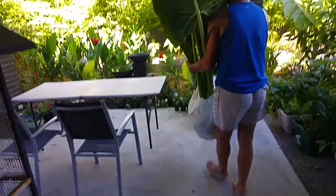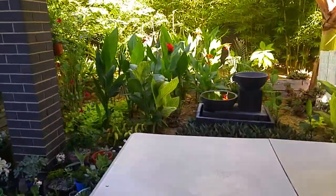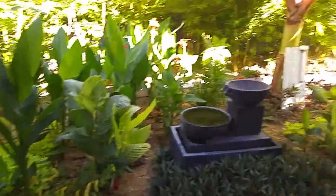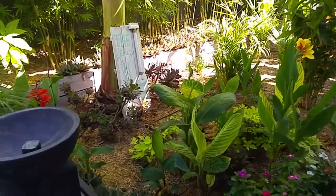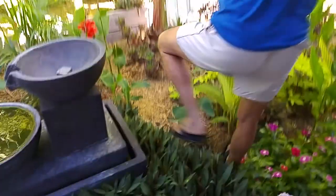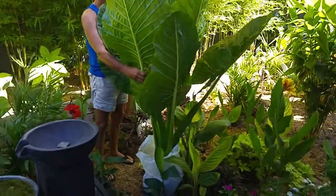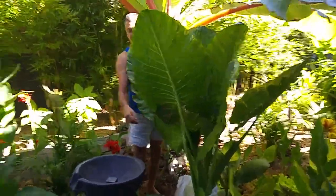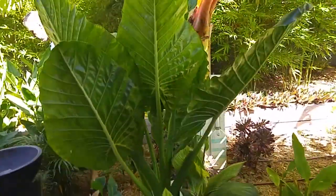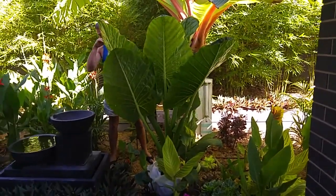Now we're going to do a 'put and look' — you put it in the garden where you think it might go, then stand back and see whether that's really where you want it. We think it'll add a really nice tropical element to our tropical-esque style garden. One option is to take out some of these stripy plants and put it in that general area. It goes really well against the banana palm too. A little bit of sun gets into that area but it can handle some sun as long as it's kept moist. Let that leaf go and see how it looks — not too bad. We can turn the plant around so we're not looking at the backs of the leaves.